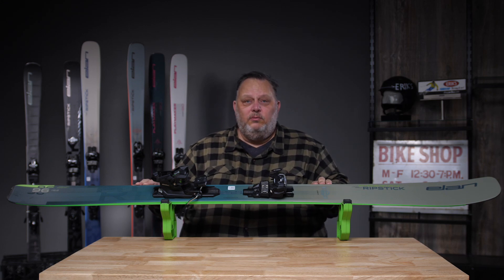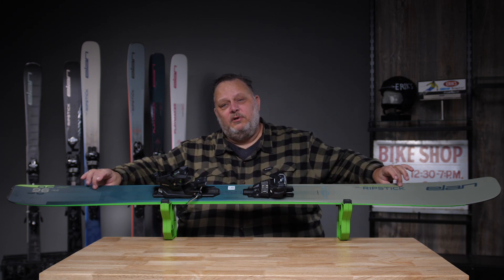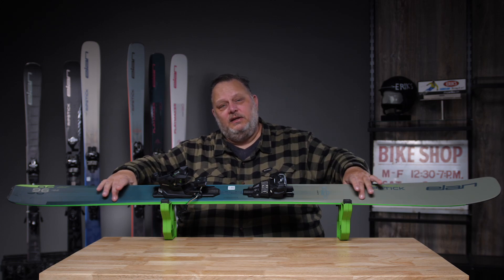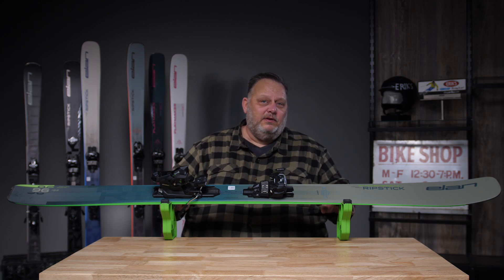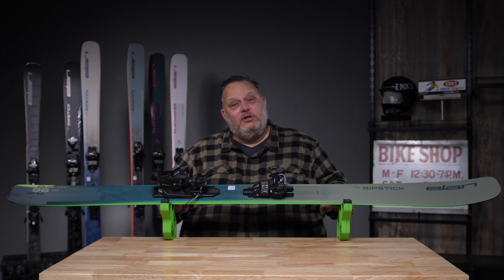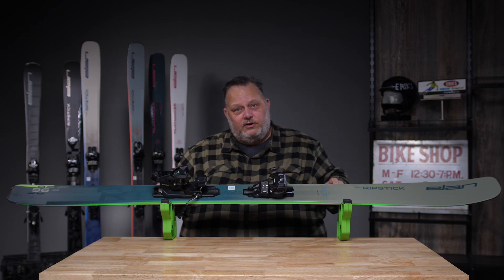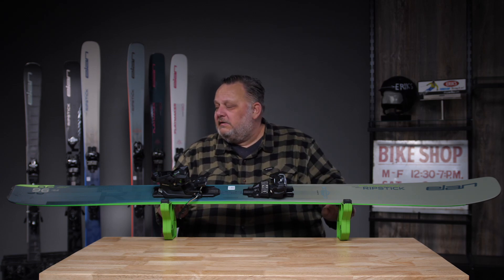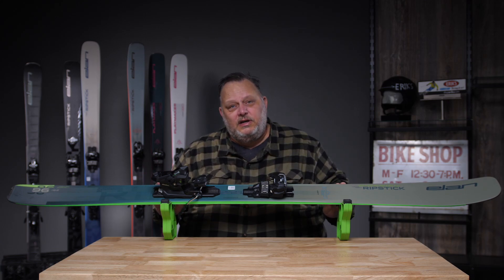It also features our tube-like wood core, which uses three-dimensional carbon tubes that run the entire length of the ski on the inside and outside edge. What that does is give better pop and rebound as you come out of the turn, as well as vibration damping regardless of which edge angle you're at throughout your turn. So that is the Ripstick 96, our most popular Ripstick for good times on the mountain.